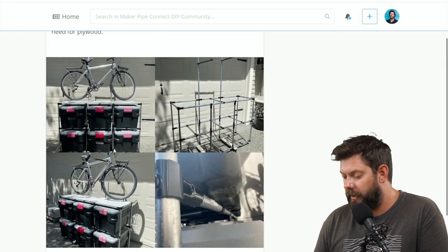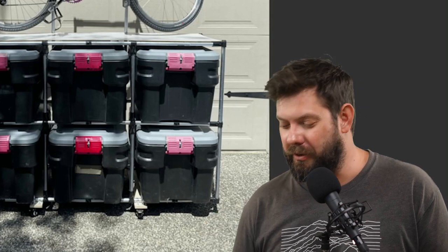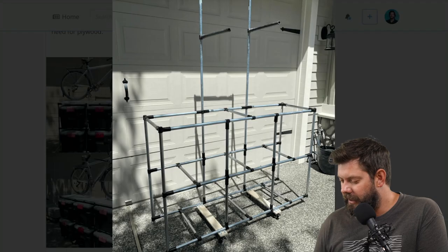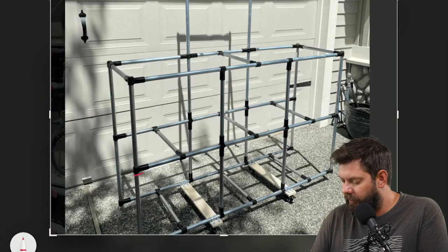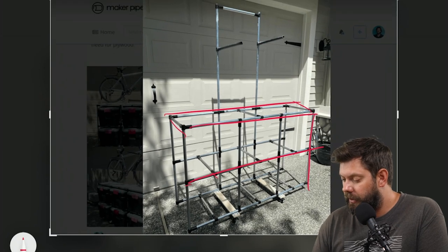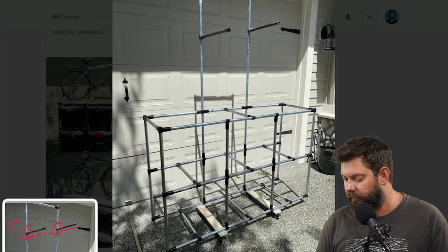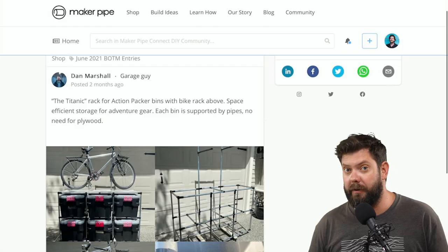Here's one by Dan. Dan made this wonderful rack for his garage. This is garage storage with a little bit of extra bicycle flair — you can see he's got a bunch of bins there that he can move the whole system around, and then he's got a bike rack up top. It's a neat structure with a lot of connections down below. He's got the whole structure with shelves where he sits the bins, and then here's the bike rack — super simple. Just two pieces of EMT conduit connected with two T connectors. Really looks like slick storage. Thanks so much, Dan, for posting that.